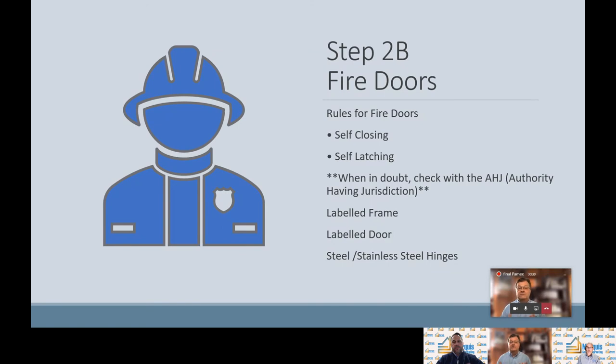Fire doors are found in firewalls that prevent the fire from spreading. Typical places are kitchens, furnace rooms, vertical penetrations like stairwells, building additions, and units inside the building. Please remember: fire doors must self-close and self-latch — extremely important.